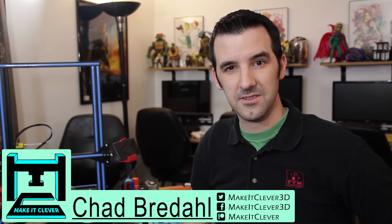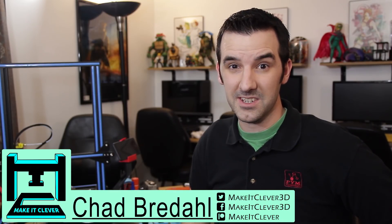That's it for this video. Please like, share, and subscribe — I've got some pretty awesome things coming your way that I think you're going to appreciate, as well as some tips and tricks that'll help you out with your prints. Once again, if you're going to make anything, make it clever. Thanks and take care.